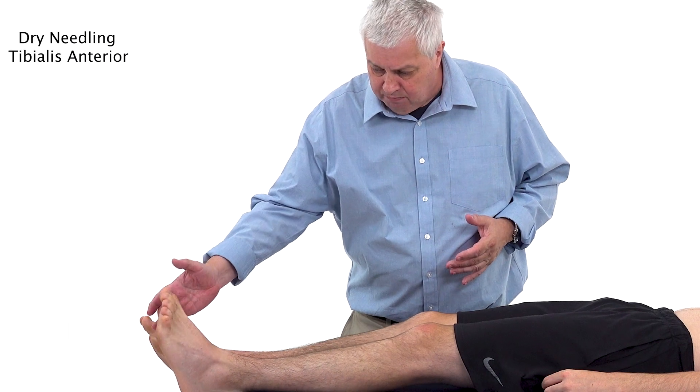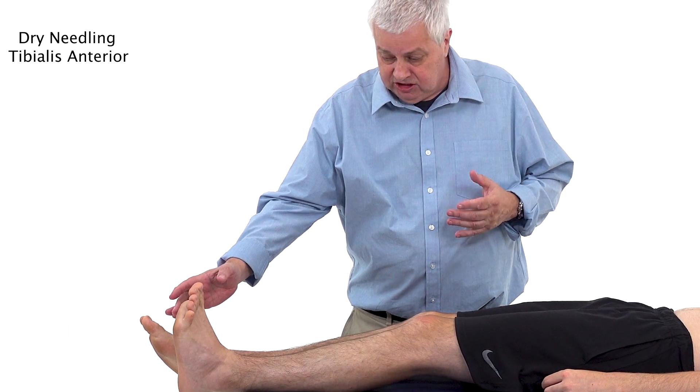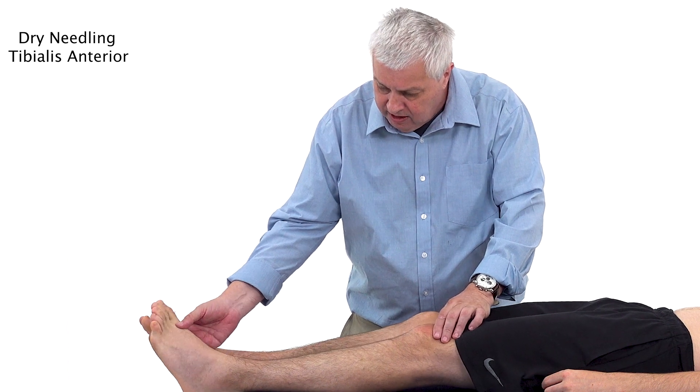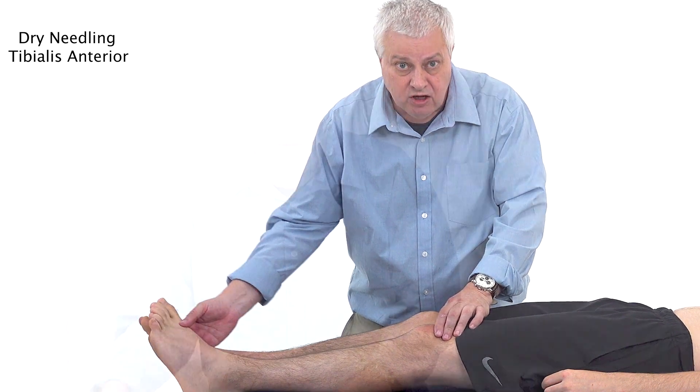It's quite an important muscle and its action is to dorsiflex the ankle joint — basically it pulls the ankle joint up — and it assists in inverting the foot, which brings the foot inwards. When it contracts eccentrically, which basically means a kind of braking action, it decelerates the plantar flexion at the heel and eversion of the midfoot, controlling the foot during mid stance.